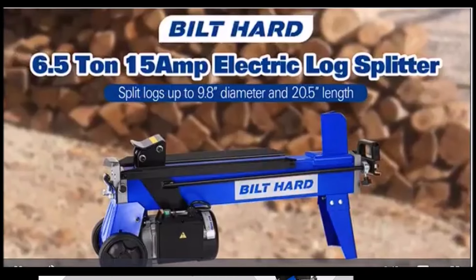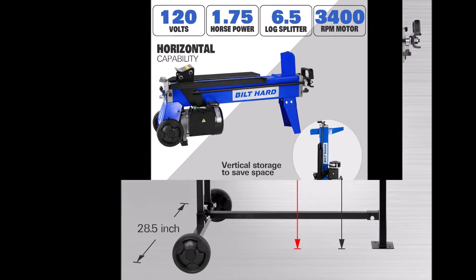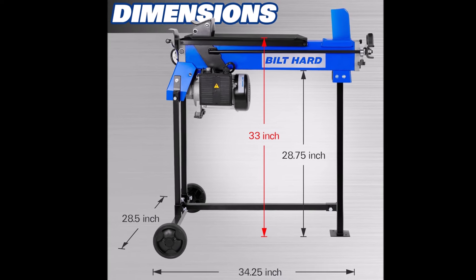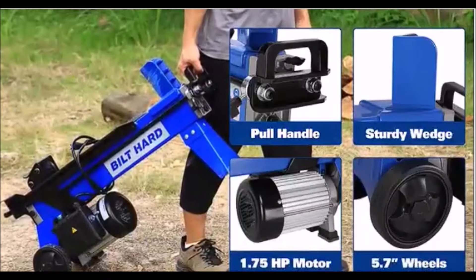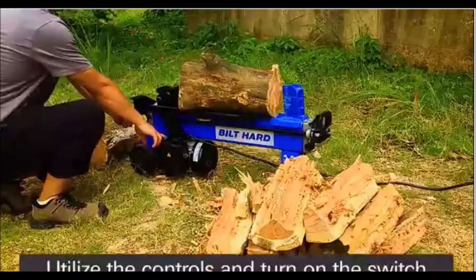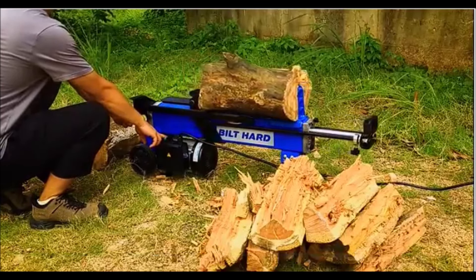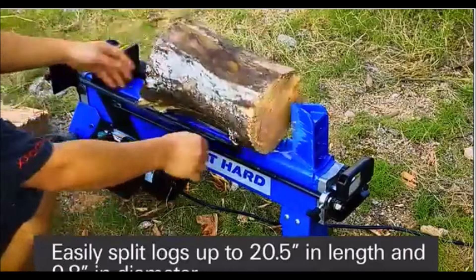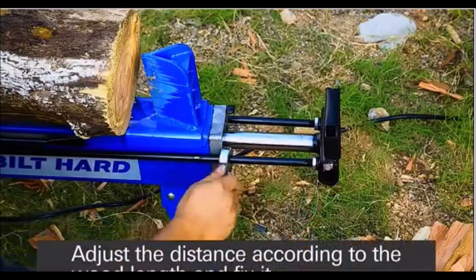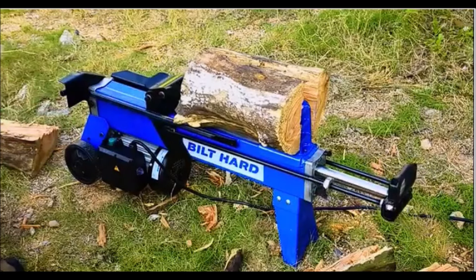The built-hard electric log splitter offers a powerful 6.5-ton splitting force, making it easy to handle logs up to 9.8 inches in diameter and 20.5 inches in length. Powered by a 15-amp electric motor, this log splitter is both safe and eco-friendly, producing no toxic fumes and eliminating the need for gasoline. The two-hand operation ensures safety during use, making it ideal for home use. Its hydraulic ram resets quickly, allowing for efficient splitting and saving time between logs. Built with durable steel construction, it guarantees stable, long-lasting performance. The log splitter is highly portable, featuring sturdy 5.7-inch wheels for easy transport.